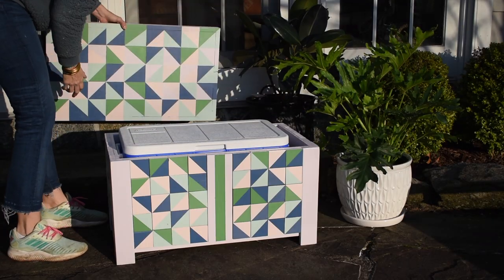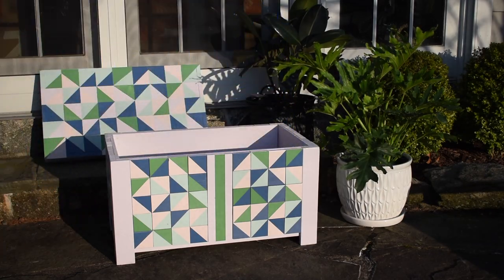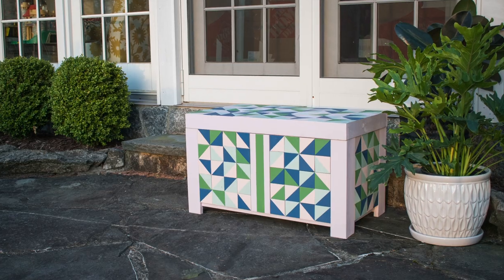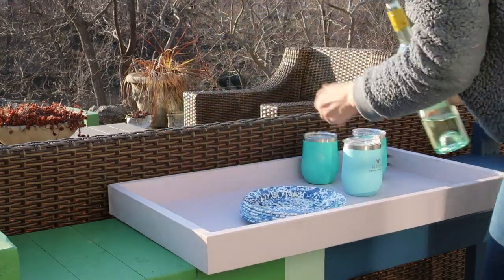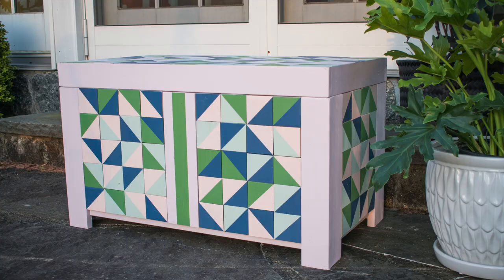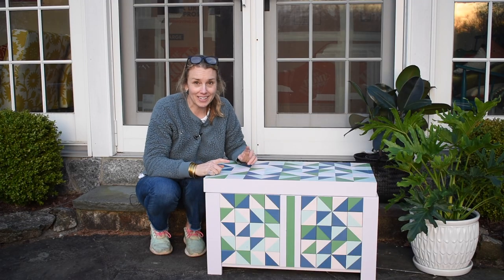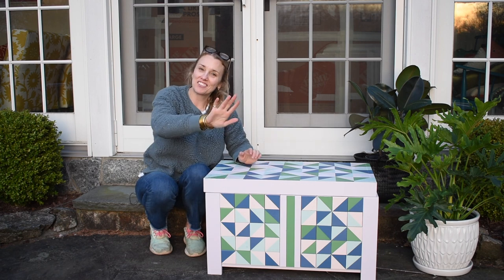It works just like I needed it to — we can still remove the cooler and use it on the beach or at picnics, but it can live on our patio tucked safely in this wooden cooler box at all other times. When we're outside entertaining or just enjoying a glass of wine while the sun goes down, the lid can come off and we can use it as a serving tray — and it is perfect. Thank you so much for watching! Don't forget to click that little bell icon so you'll be notified when I share videos in the future. Cheers, have a great day everyone!